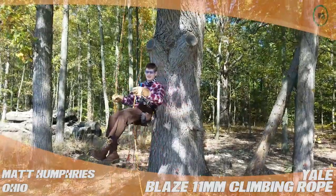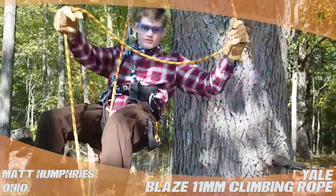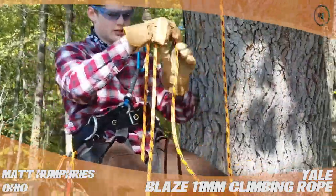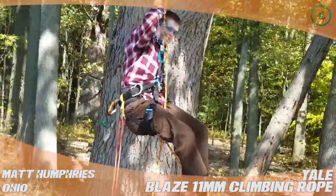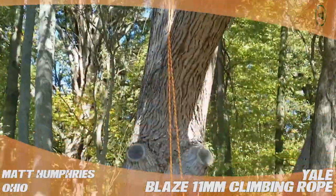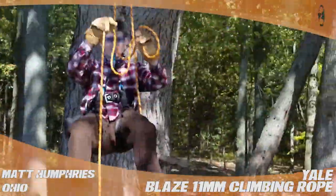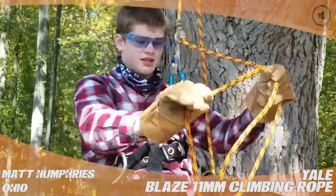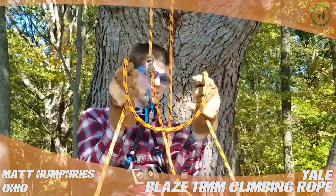Hey tree stuff, I'm Matt from Ohio, and today I'm reviewing the Yale Blaze 11 millimeter rope. It's a 24-strand double sheathed rope. The big bonus is its price — at 75 cents per foot it's cheap. It's not the strongest rope out there, but it still holds 5,400 pounds maximum tensile strength.